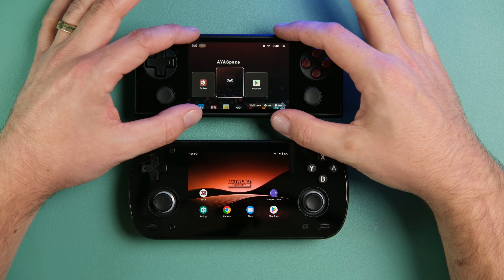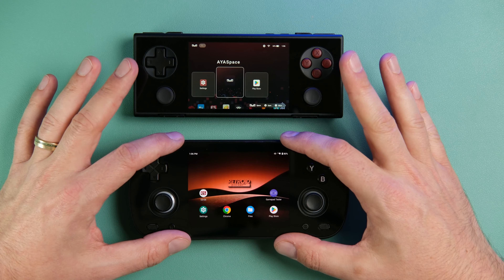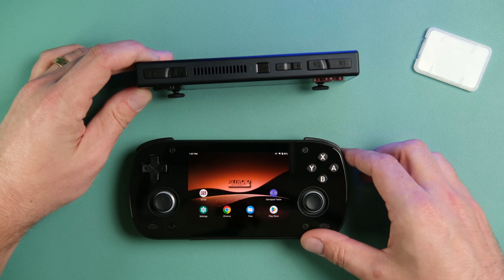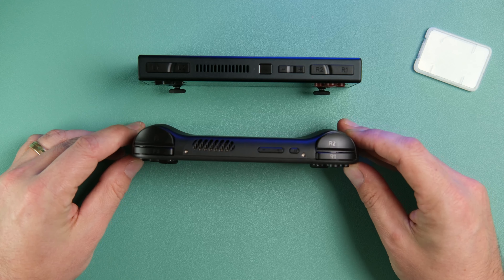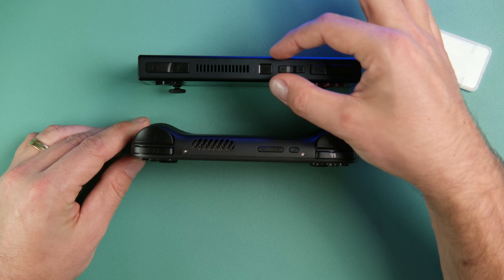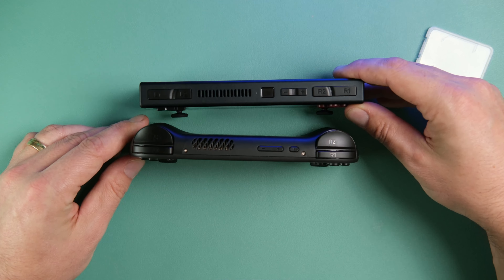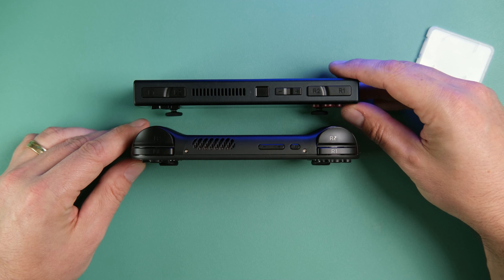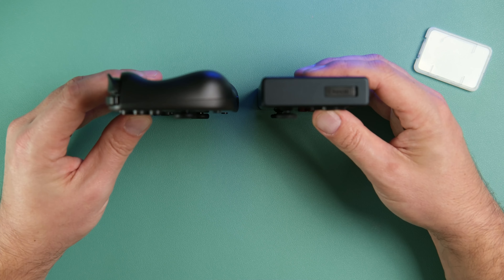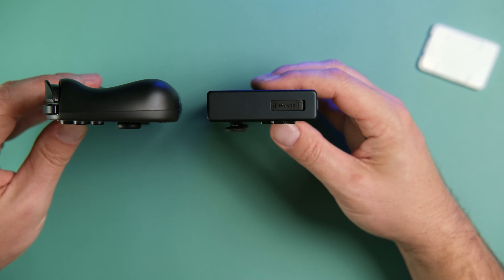The Micro is significantly less tall with that 3.2 aspect ratio. When standing them on edge, the Retroid Pocket Mini is thicker — or at least has bumps that the Micro doesn't. From the side profile you can see how the ergonomics of each device stack up to each other.